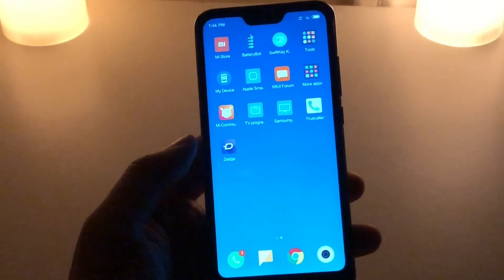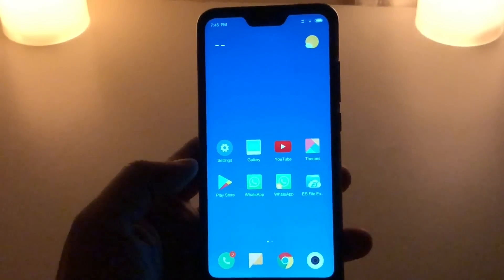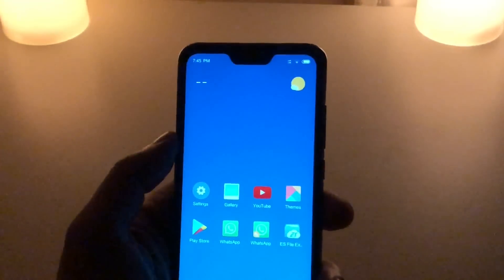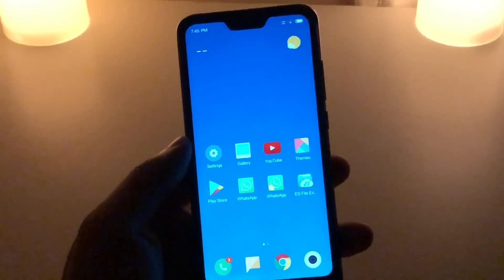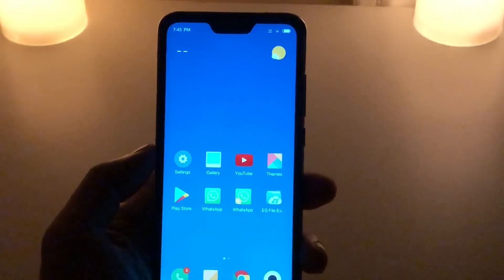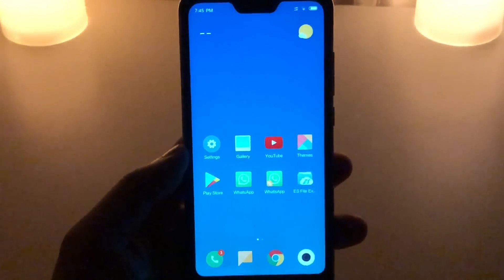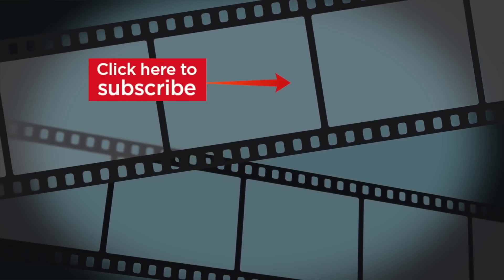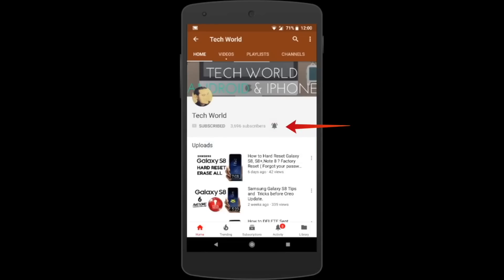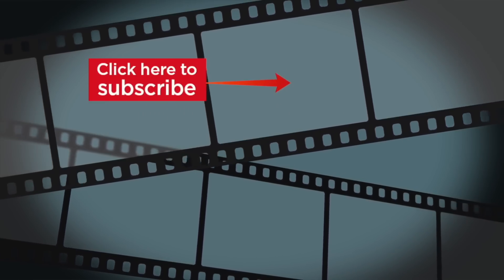Xiaomi has done a decent job. Thank you so much for watching — I hope these tips help you use this device or any other Xiaomi device running MIUI 9.6. I'm expecting the MIUI 10 update for this device soon and will make another video when it arrives. I'll also be making a video about battery performance, so stay tuned. Kindly subscribe if you haven't already, hit the thumbs up if you liked the video, and click the bell icon for notifications. See you in my next video — goodbye, peace out!